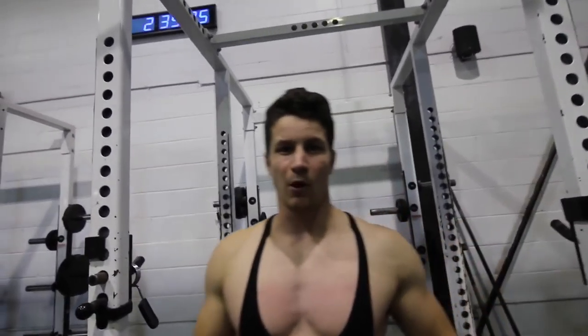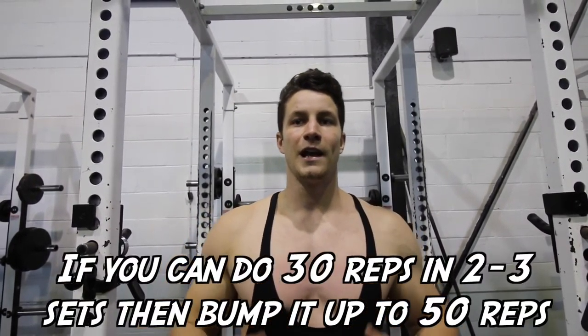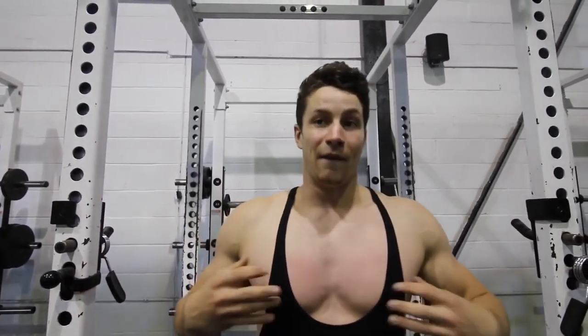For beginners, aim for about 30 total reps. This could take you 5 sets, 8 sets, or even 10 sets. Once you feel accomplished and can do that very easily, bump it up to 50 total reps and then work up to that.